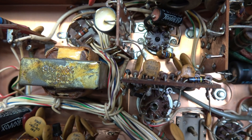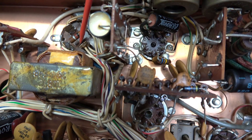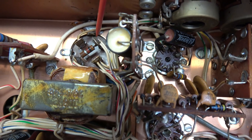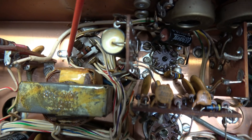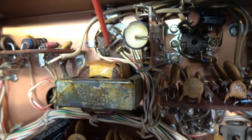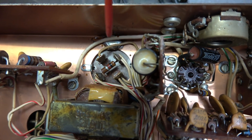Here's the bottom side of the main filter cap. These three main sections identified with the little symbols are the 100 microfarad sections, and this one up here that's not identified is the 22 microfarad. You can see there's a big old solder glob here that holds one of the tabs. This one and this one are bent over, and maybe the one under the transformer is soldered too.